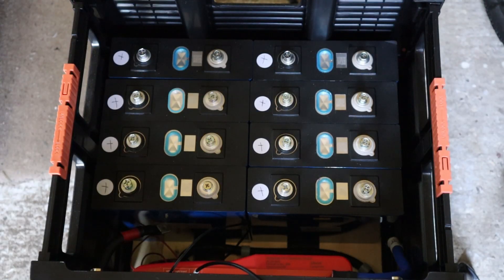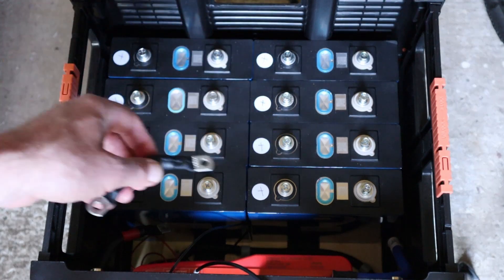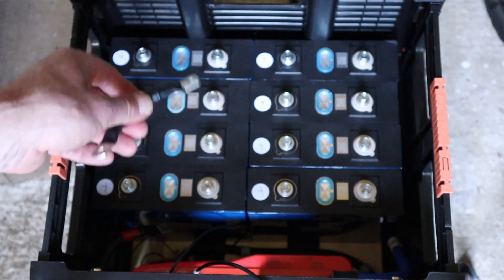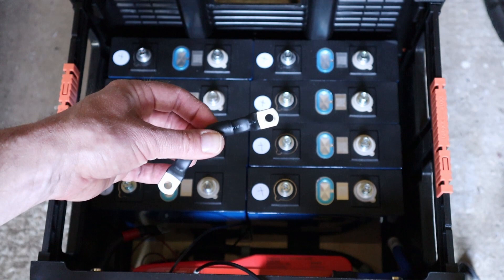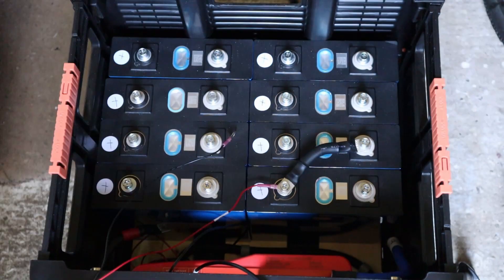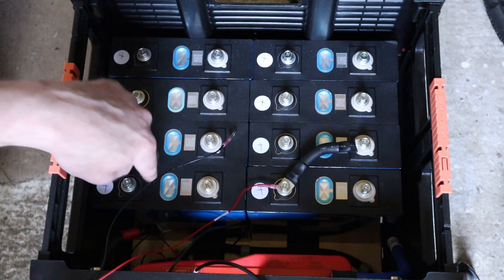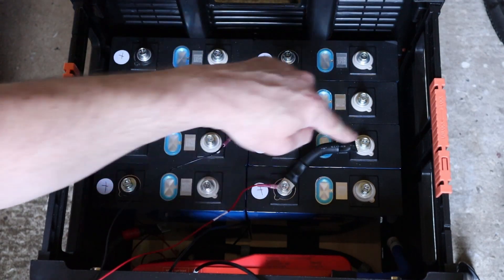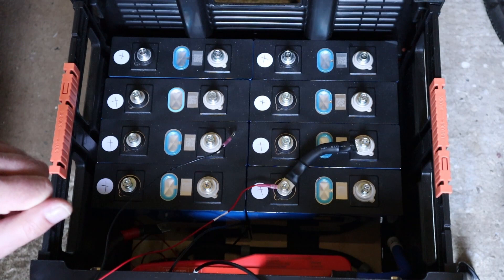Let's get them reconnected. I'm going to be using these flexible bus bars I made up specifically for this setup. I didn't really want to use the metal ones because they were a little bit more tricky to get in line since the battery is split in two halves. If you want to find out how I make these cables up, I'm suggesting a video in the top corner right now. The cell numbers are ordered one, two, three, four, five, six, seven, eight. I'm going positive to negative and connecting them all in series to make up the 24 volt battery.